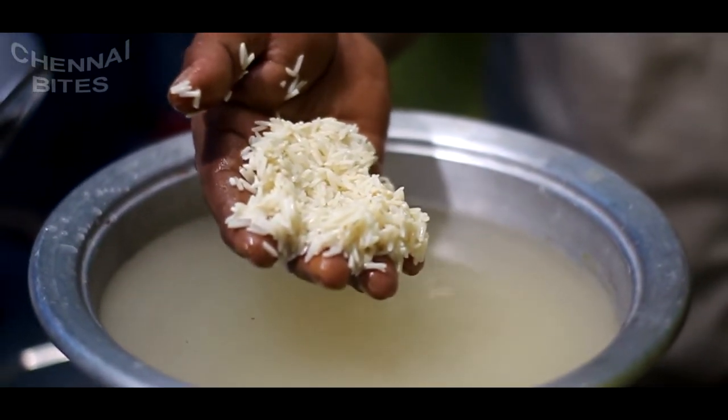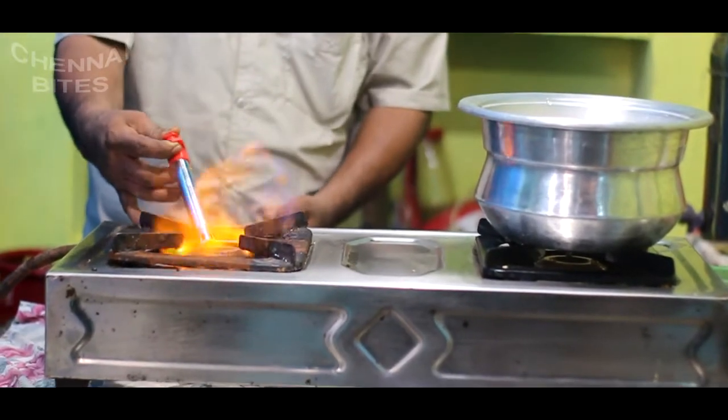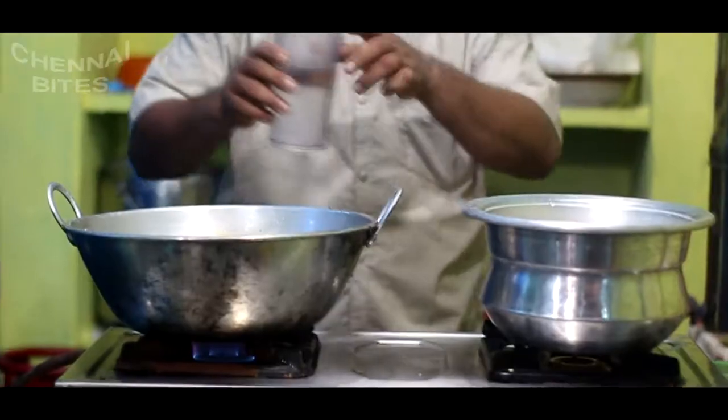It is a very nice dish. We will add a little. I would like to cook it fast. Let's cook it. Then we will cook it and put it in a thin layer.